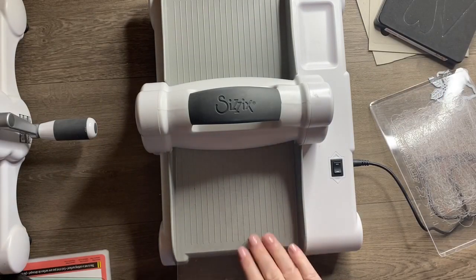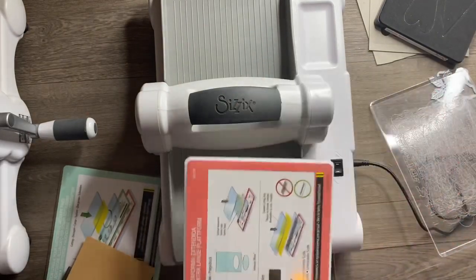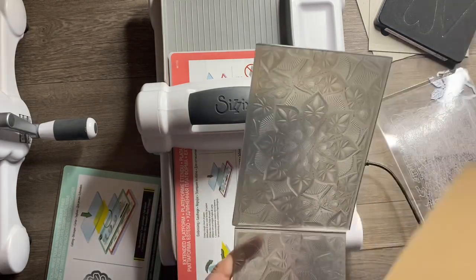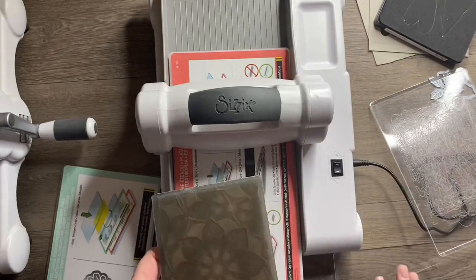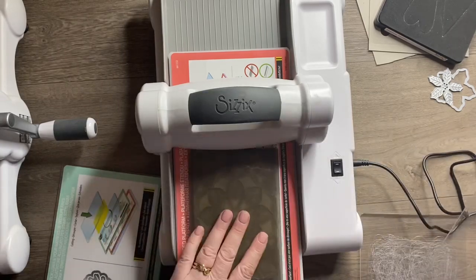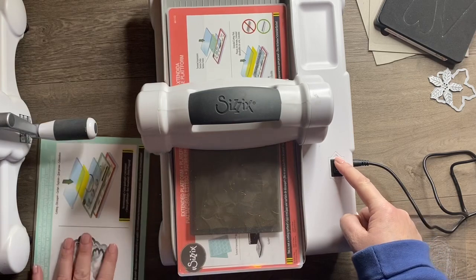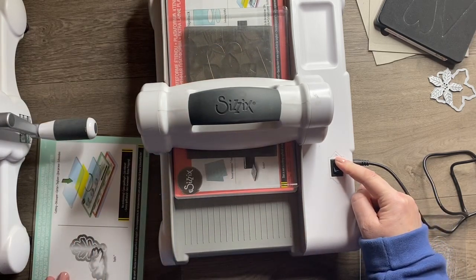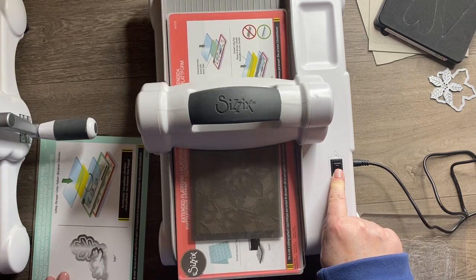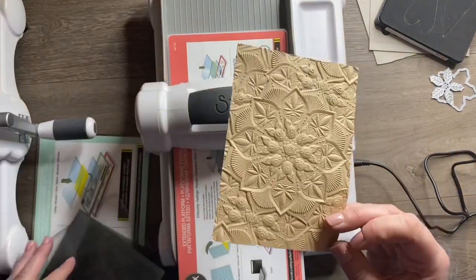One last thing I'll show you is an embossing folder - I've got a 3D embossing folder. For that I just need my base plate, my embossing folder, and a bit of card. I'll just pop the card inside. For standard embossing folders you'd sandwich it between two cutting pads, but for the 3D ones because they're thicker you just put the folder straight on your base platform and put one cutting pad on top. With 3D folders they recommend you run it through a couple of times - I can just reverse it and bring it back to me. There we go - a fabulous deep emboss.